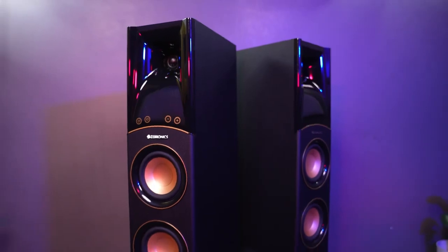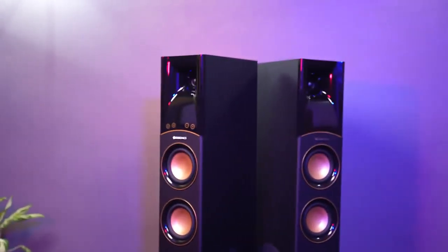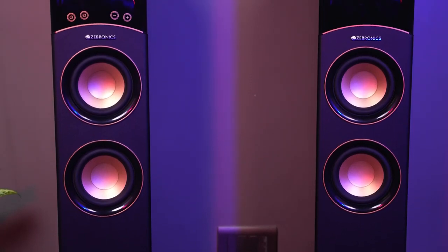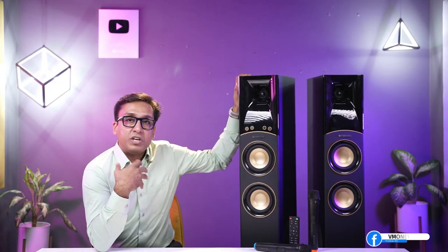Coming to the perfect speaker, there are a few things missing. Zebronics' actual DNA is deep low-frequency sound from its soundbars and speakers. This speaker starts at 45Hz, which is not bad at all for a party speaker. But if you try to listen to low-frequency bass, you won't find this speaker very good at it. At higher volumes, the bass will not play lower frequencies as well. This is quite understandable because this is essentially a good party speaker designed to give a theatre effect.